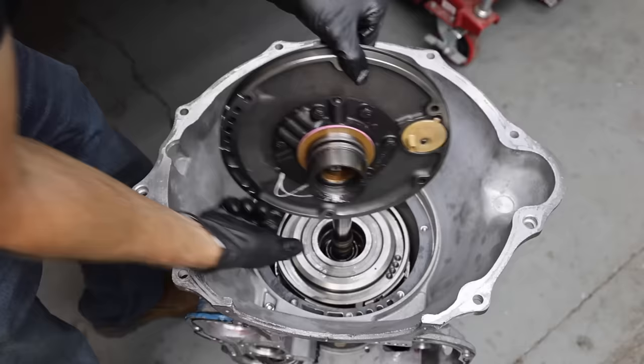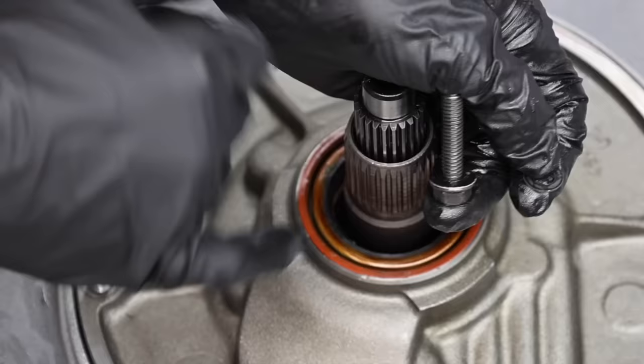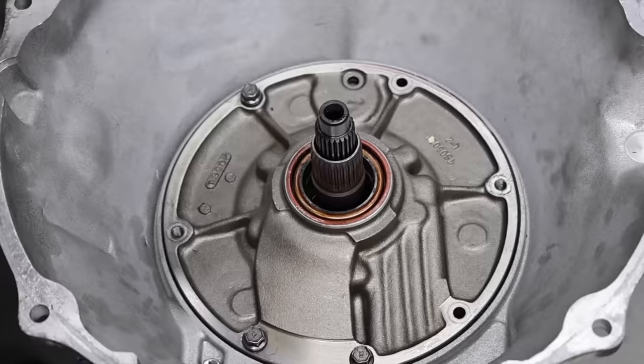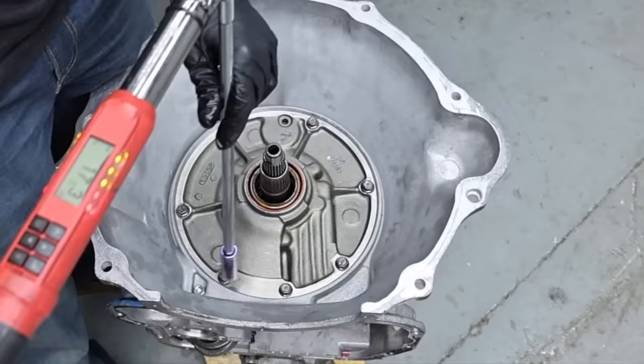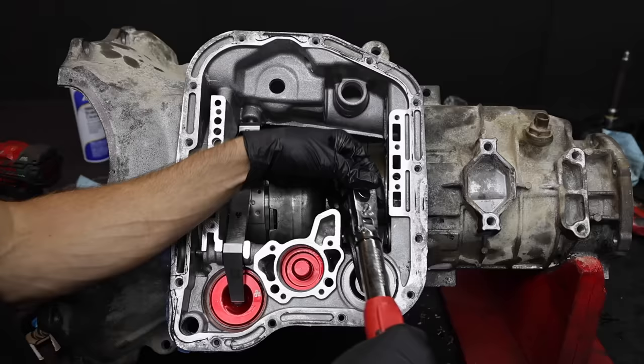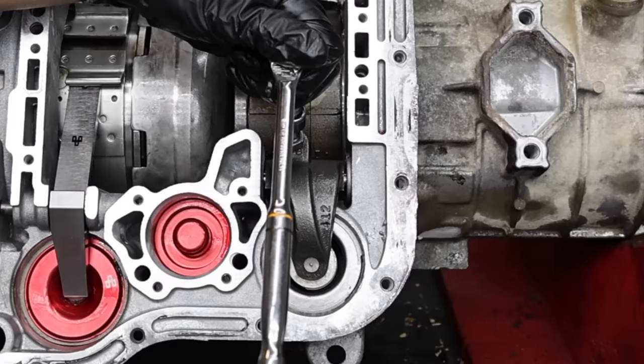Let's reinstall the pump gasket. Before installing the pump, let's install the seal — I'll lubricate the seal and the transmission housing before installing the pump. All the pump bolts are finger tight. I'll torque the pump bolts using a star sequence to 15 foot-pounds. Let's loosen the adjustment nut so we can adjust the band. I'll tighten the band to 72 inch-pounds, then back it off three full turns — the band is now properly adjusted. Let's tighten down the nut to lock the adjustment screw in place, and torque the low reverse nut to 25 foot-pounds.